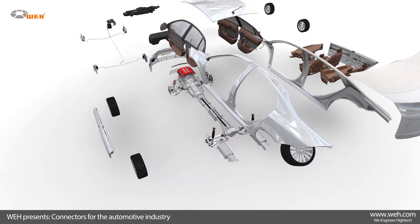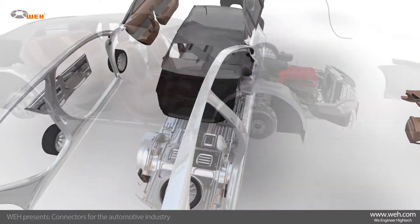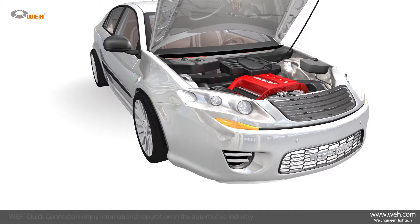The WAI Quick Connectors enjoy an international reputation in the automotive industry and are used worldwide. This video will show you in detail WAI's innovative products and explain what has made them so successful.